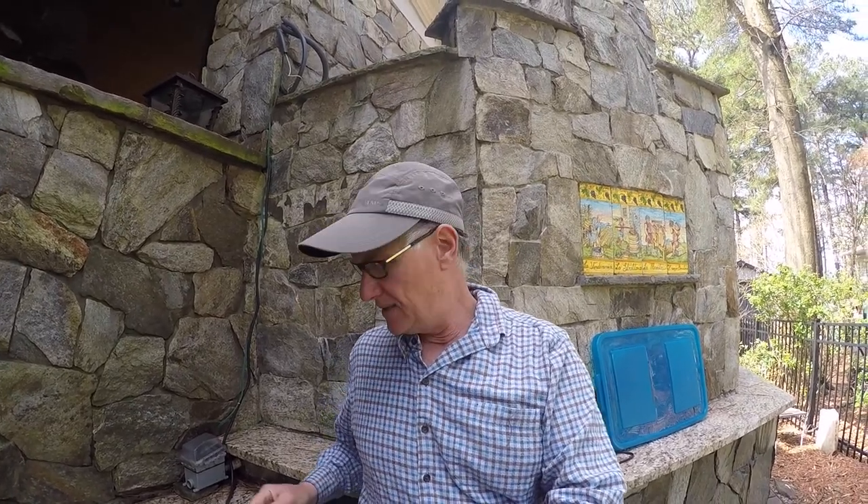Hi everybody, Rich Basil here again. Rivers are blown out today because of a big storm last night, so I figured I'd spend a little bit of time getting things ready for our trip to Alaska that we're planning.